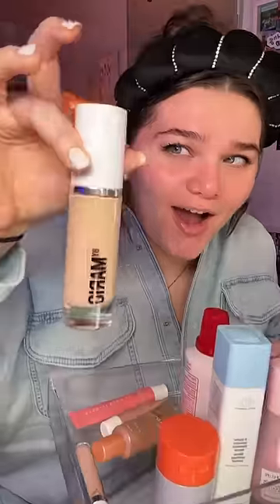There's this challenge going around where people do their makeup but only blend it out using the packaging of the product. I don't know how I'm going to blend foundation with a bottle, but we're about to find out. Although I have my doubts, I want to see whether or not it's actually possible.